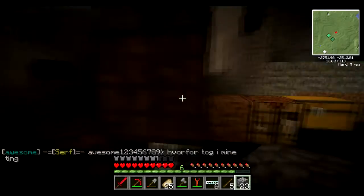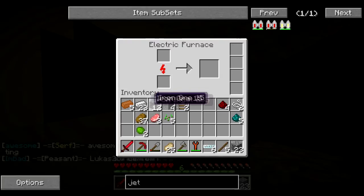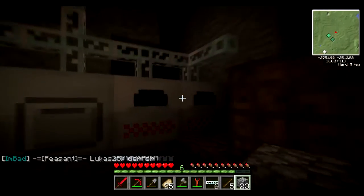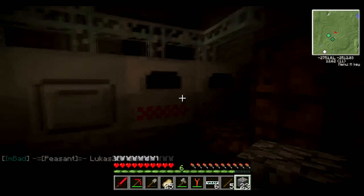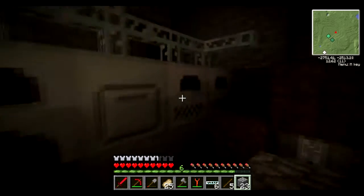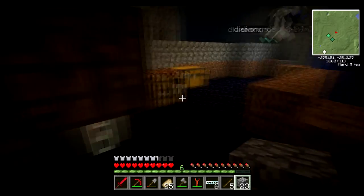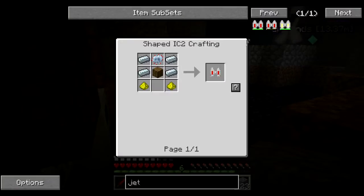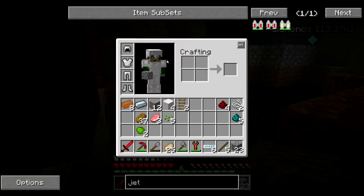So we need refined iron. Now that we have a set home, this wool that we collected before our first video — it's useless. Good point. I'm just going to throw it in the fire. No! All those sheep that I killed to get three wool have gone to waste. It's fine.